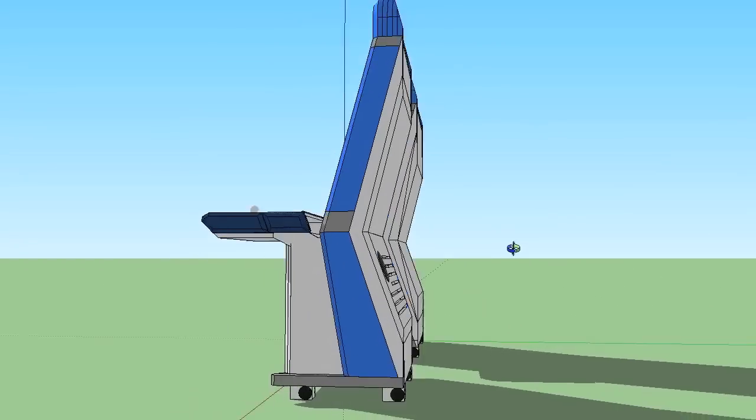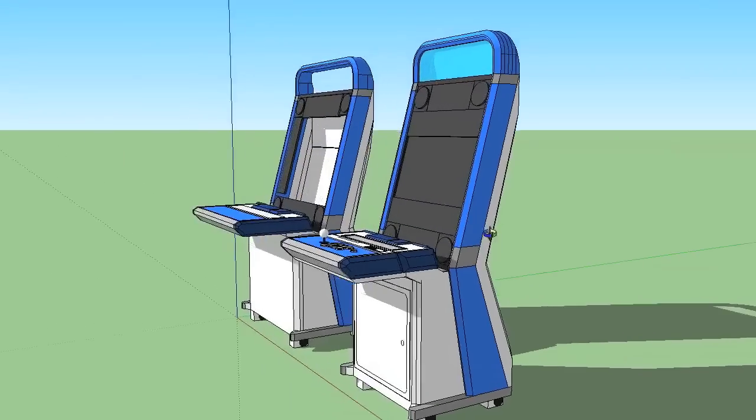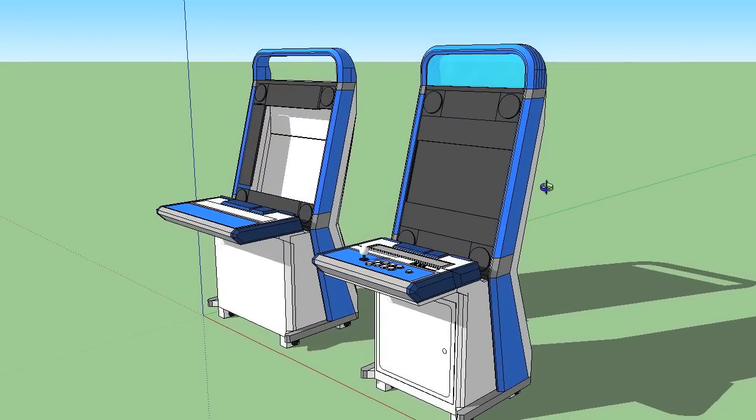The sides of the cabinet are much more detailed than my TE cabinet. These grey and silver portions around the monitor will stay in place, but just like the actual Taito Velix cabinet, these blue portions around the side of the monitor will come off so you can actually rotate the monitor.